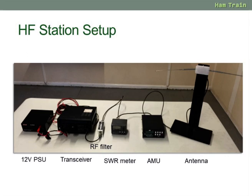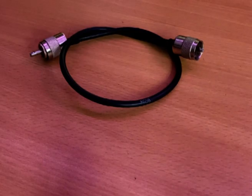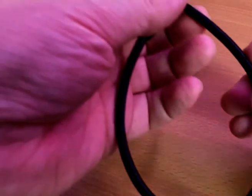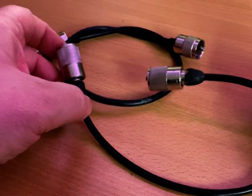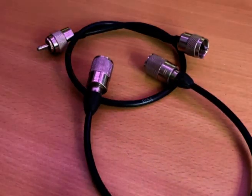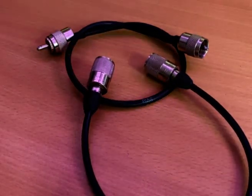When you're connecting up your amateur radio station you're likely to need a number of patch leads. These are typically fairly short leads with a PL259 plug on each end. You can either buy these online or, if you're handy with a soldering iron, make them much cheaper yourself.